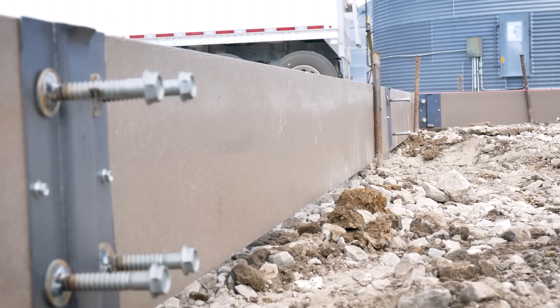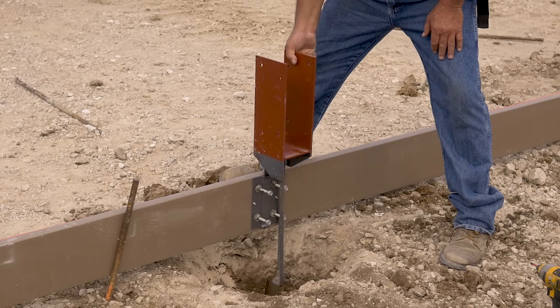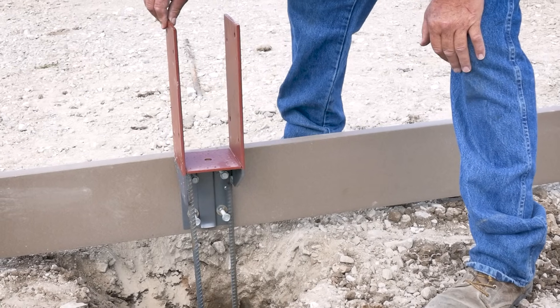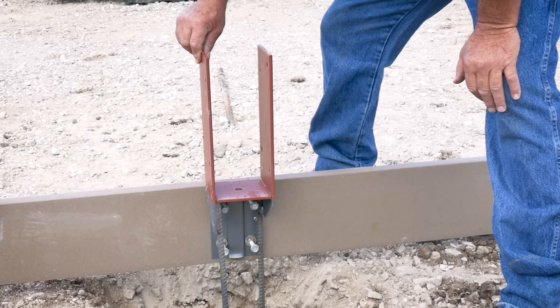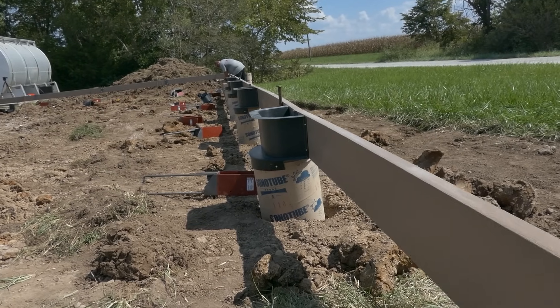Second, our easy mount clips are attached to your splashboards and this sets the bracket for the post level in three dimensions — up, down, forwards, back, left and right. No holding levels on a huge post, lifting, bracing, rechecking hundreds of times. Minor adjustments are simple with the brackets when posts are installed. With the old method, where the post is set in concrete, there is no way to fix it once it's dry.